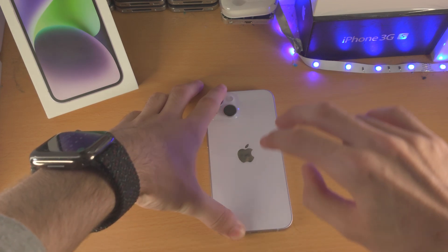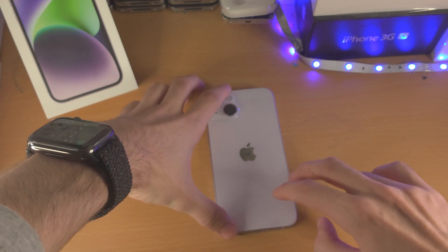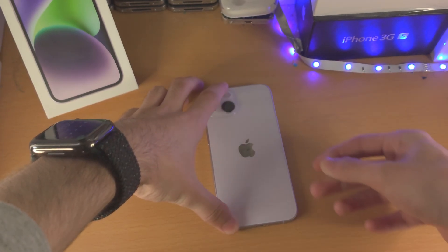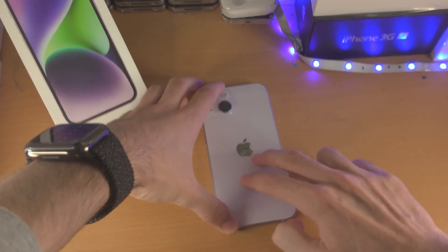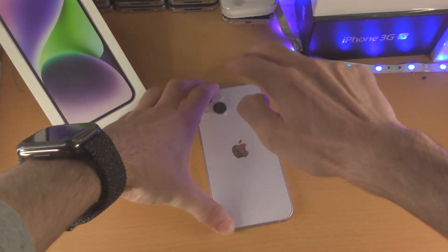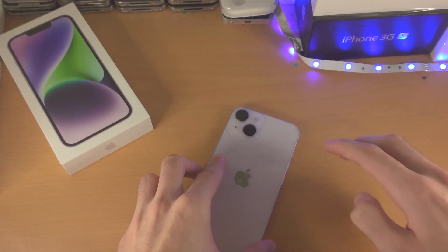With your second hand, use two fingers and press hard all over the back of the phone. You want to add a lot of force — don't do this lightly, because we're trying to push that connector back in. Press hard all the way around, and even around the camera bump as well.